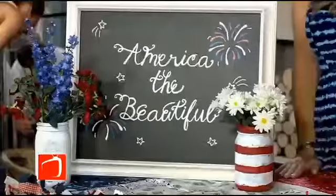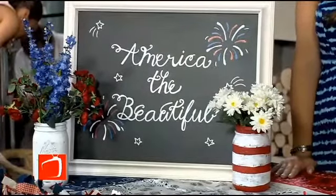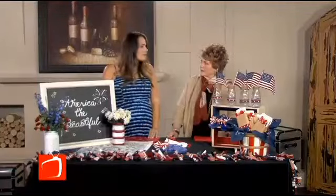Mason jars are another thing we love to craft with because you can reuse them time and again. We just painted it red and white, then added some faux flowers. You can switch those out for each party, and you have a nice centerpiece.